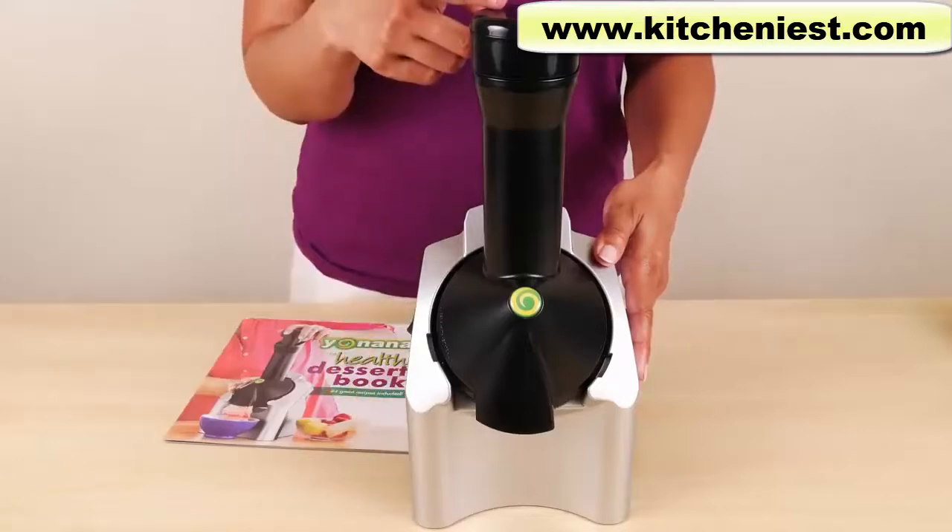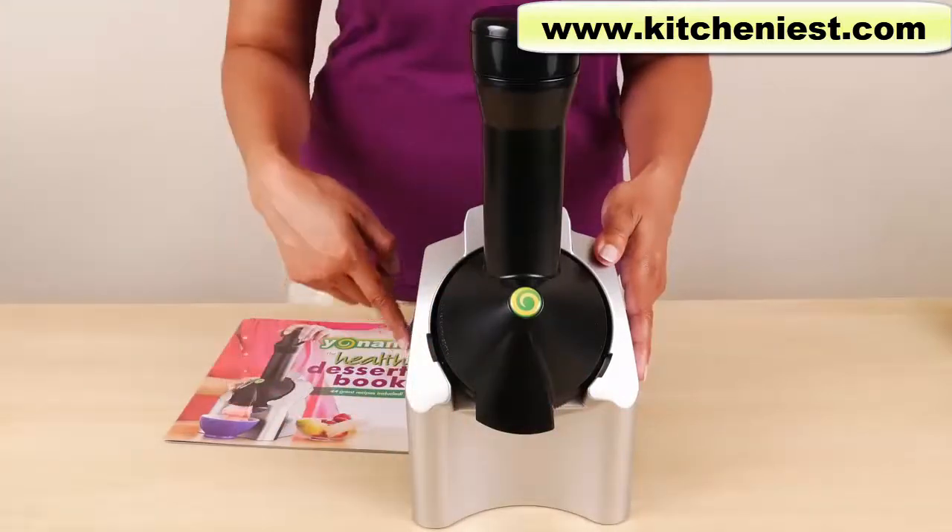The unit measures 14 inches tall, 6.5 inches wide, and 6.5 inches deep.